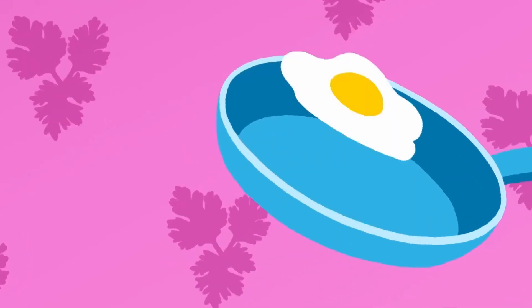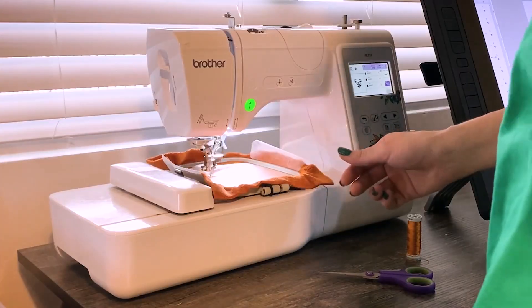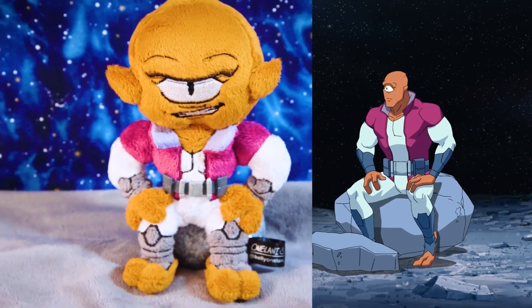Hey everyone, my name is Ash and I make puzzles here on YouTube. Welcome to PV Inspired. This is a place where crafters, creators and artists make one-of-a-kind pieces inspired by Amazon Prime Video movies, series and characters. Today I am making a puzzle of Egwene from Wheel of Time.